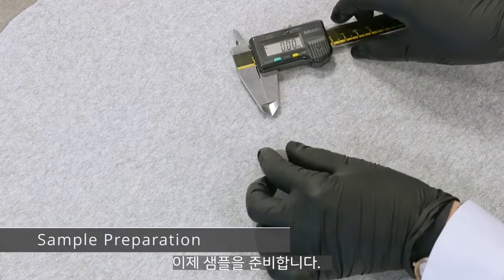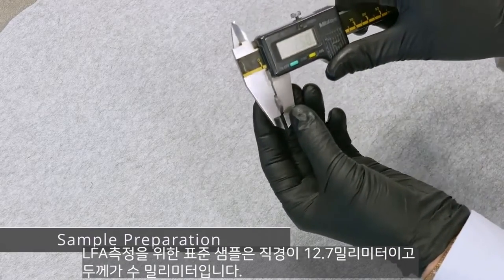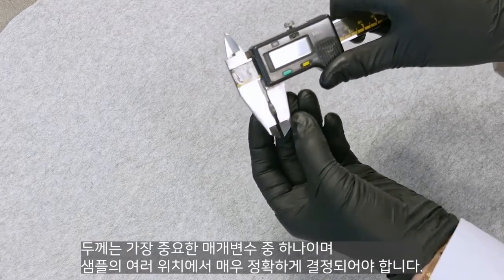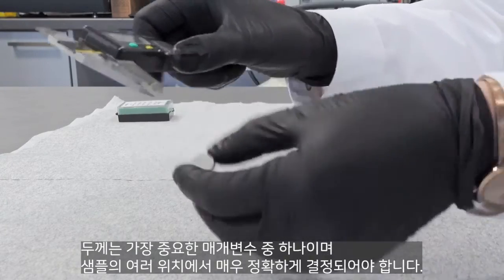Then the sample must be prepared. A standard sample for an LFA measurement is 12.7 mm in diameter and a few mm in thickness. The thickness is one of the most important parameters and should be determined very precisely and at several positions of the sample.